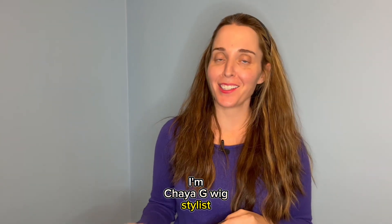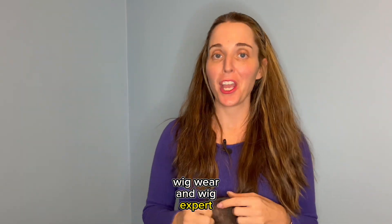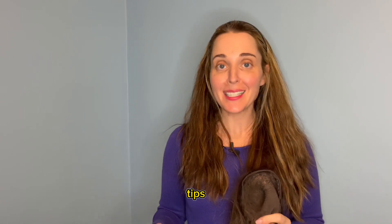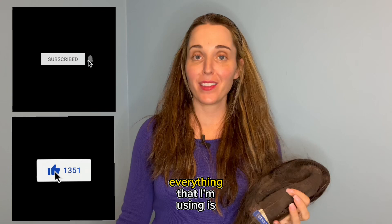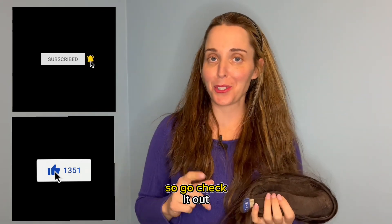I'm Khaya Ji, wig stylist, wig wearer, and wig expert, sharing with you my pro wig tips right here on this YouTube channel. Go ahead, subscribe, like the video. Everything that I'm using is linked in the description, so go check it out.